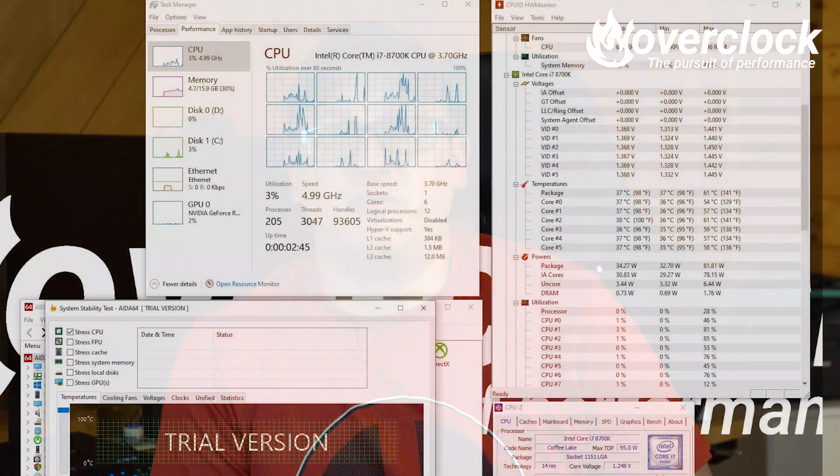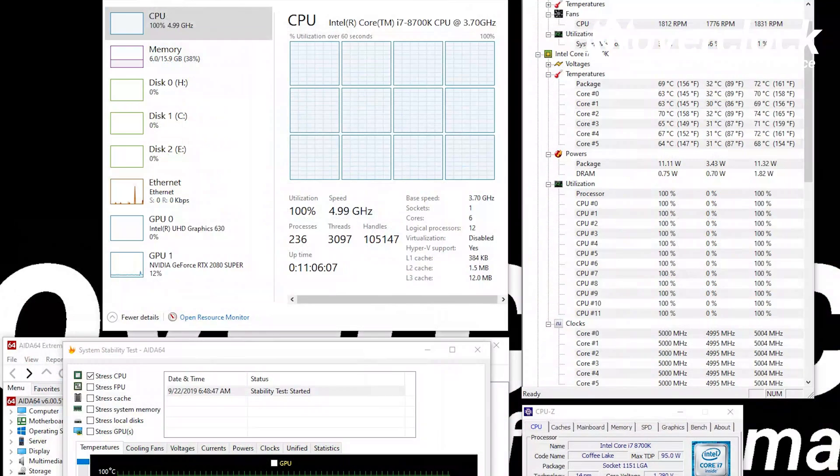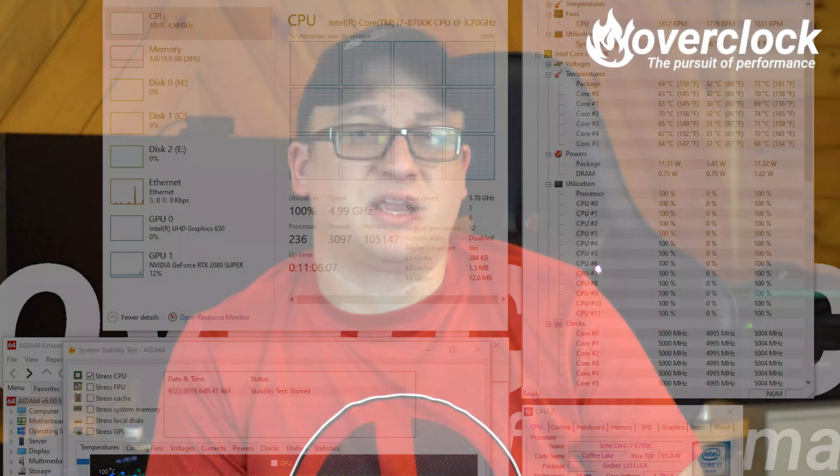Thermally, the MA620P is a bit underwhelming considering its size. At idle, it mustered only 40°C at 300 RPM. At load, with the Master fans running at 1800 RPM, the CPU package temp was about 69 degrees — not as cool as I would have expected from a twin-tower cooler.